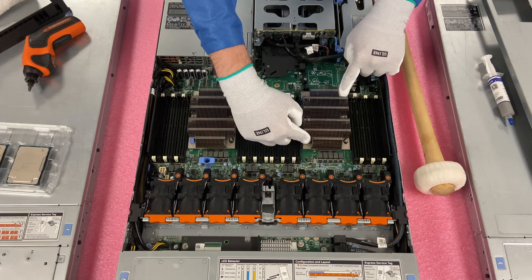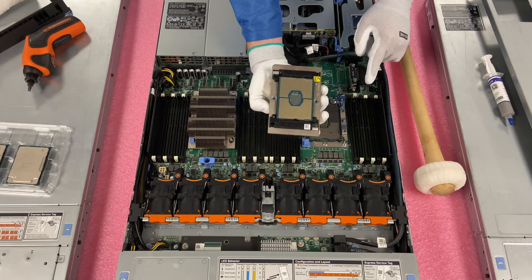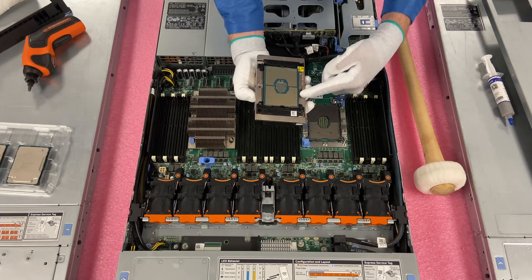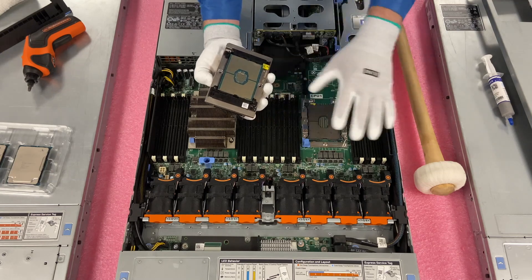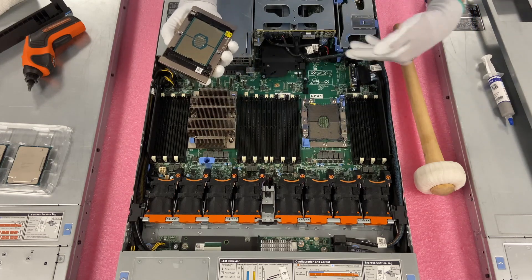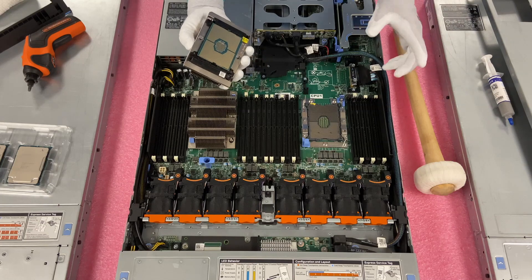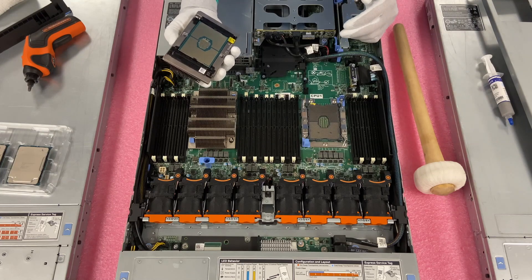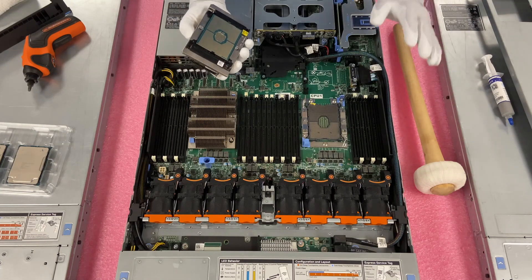Going back to the blue clips — push them in and lift the heat sink straight up. The CPU is installed in the clip. Luckily there's no thermal paste coming off the side, so it's not too messy. Whoever installed this originally did a good job of keeping it clean. Sometimes I'll get out a can of compressed air and spray it out, just to make sure there's no thermal paste getting into the capacitors and resistors.